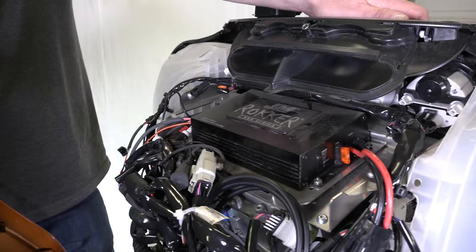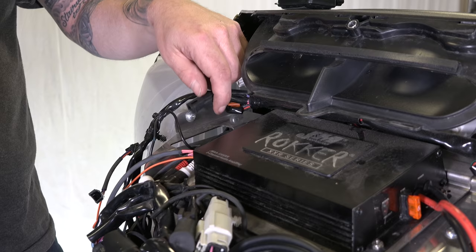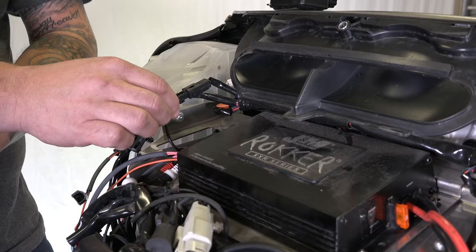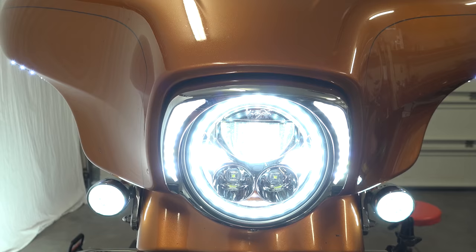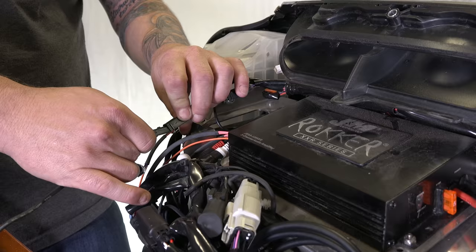Looking at the inside of the fairing in the upper right-hand corner, you want to find your accessory-powered plug — that's stock OEM. If you were just running the lighted trim vent you could plug directly into that, but we have multiple accessories, so the lighted trim vent comes with a Y-splitter. You plug in and it splits into two. We're also going to run the Ciro 3D lighted headlight bezel, so we plug that in too — make sure it clicks. He's finding his lighted trim vent cord and plugging it into one side of the adapter.